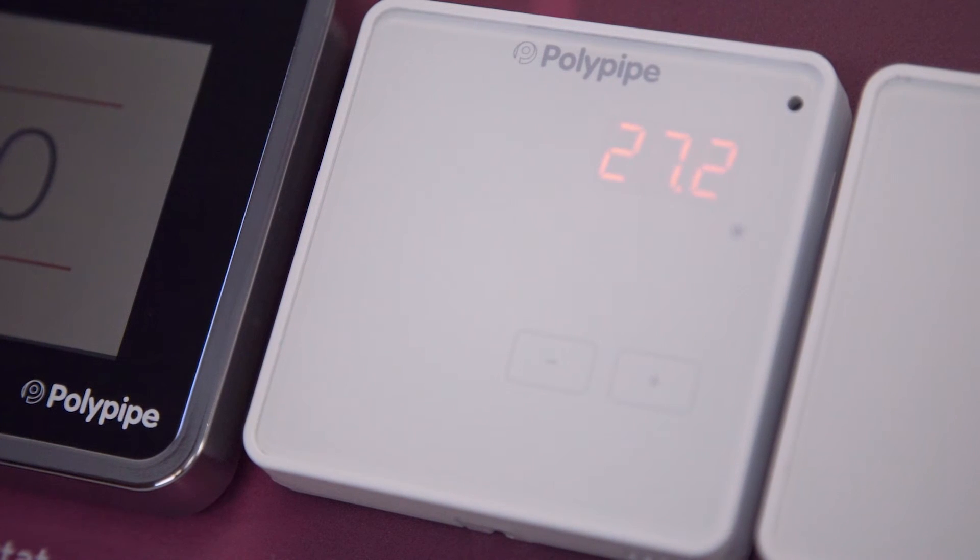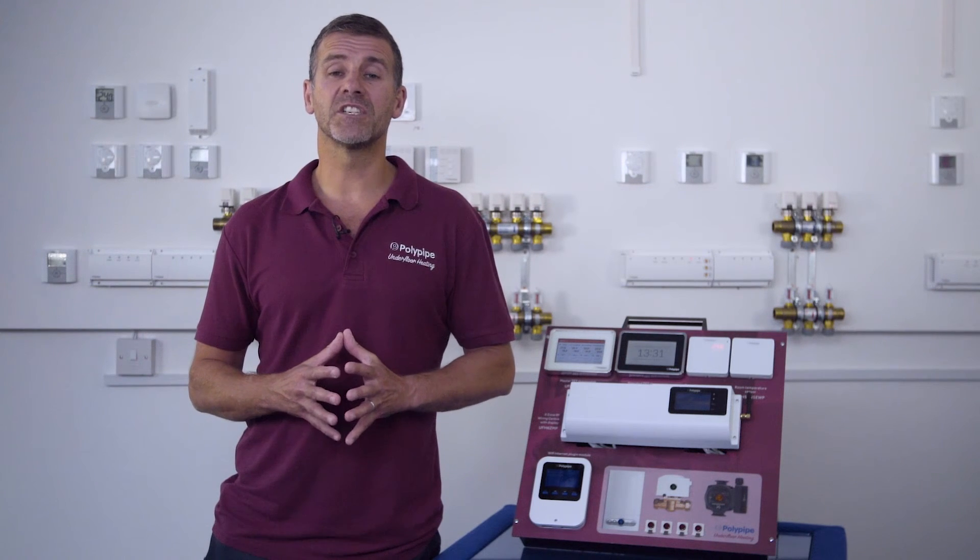Once set, the display will stop flashing and will return to the current temperature reading. For more information, check out polypipeufh.com.